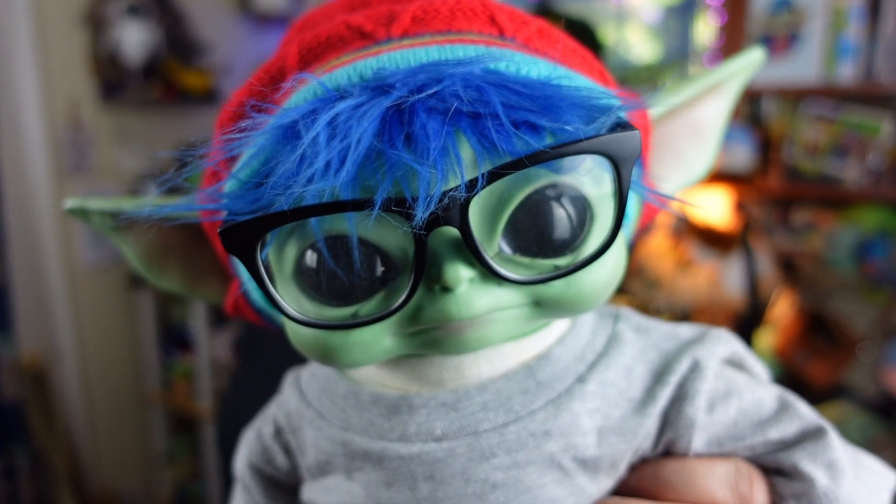Hi, everybody! Welcome, everyone! We hope everyone's doing totally rad today. A while ago I did a March News video about Koosh coming out with a Grogu and a Mandalorian Koosh ball. Well, I had pre-ordered them on Amazon, and the time is here! It's here, guys!